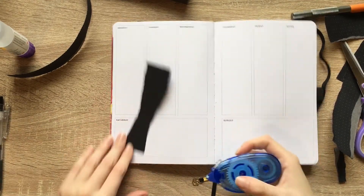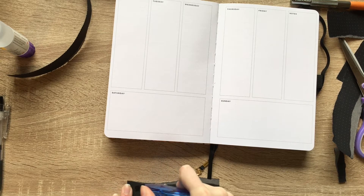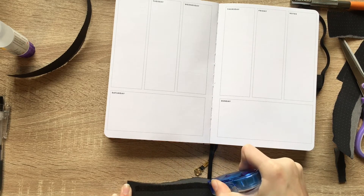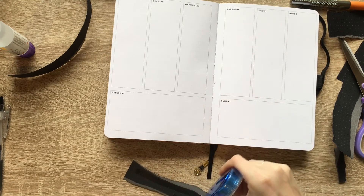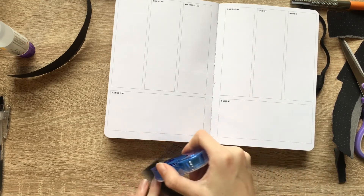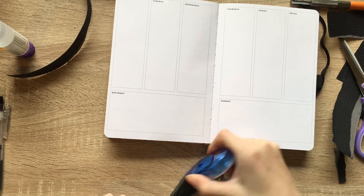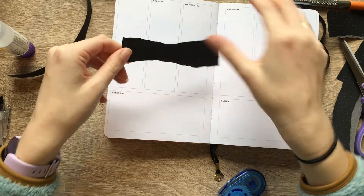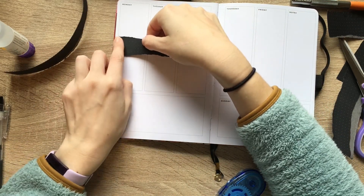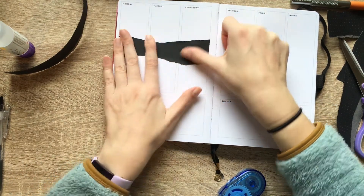Let's grab some of my Tombow Dual Adhesive and get this stuck on. I did do a brief foray, I think that's the right word for it, into glue. And I'm not a big fan. But I like using this to divide up my day, and I think it'll be fun.